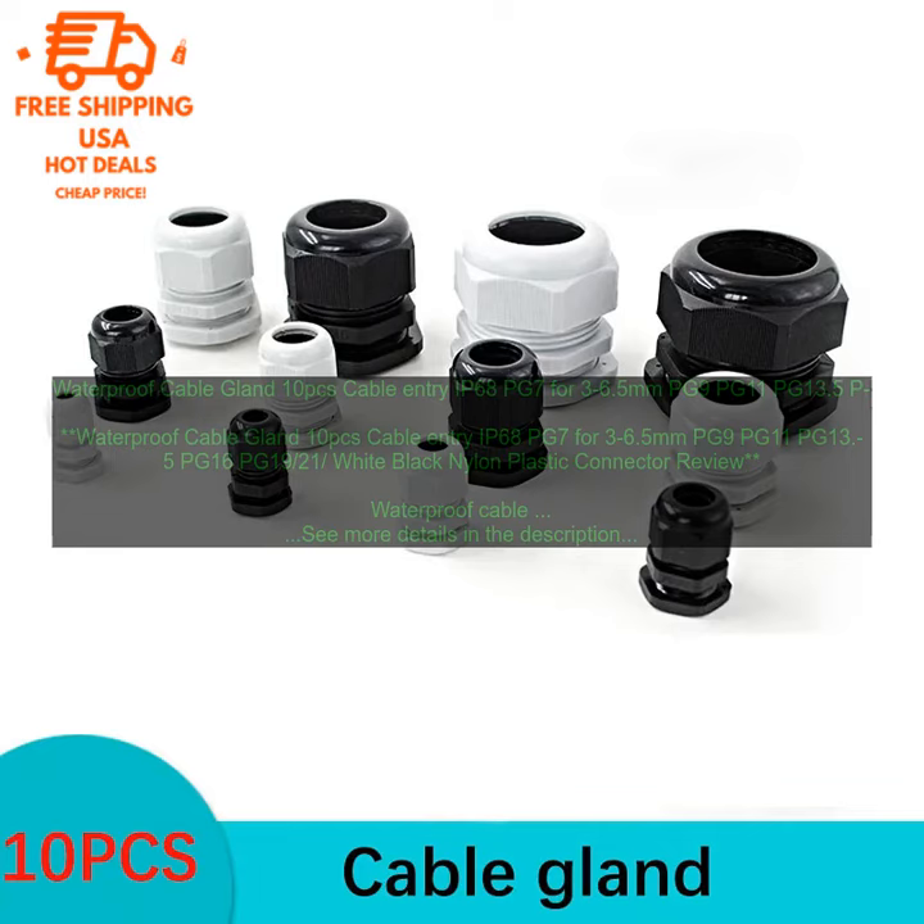Waterproof Cable Gland 10 PCs Cable Entry IP68 — PG7 for 3–6.5 mm, PG9, PG11, PG13.5, PG16, PG19, PG21 — White and Black Nylon Plastic Connector Review.